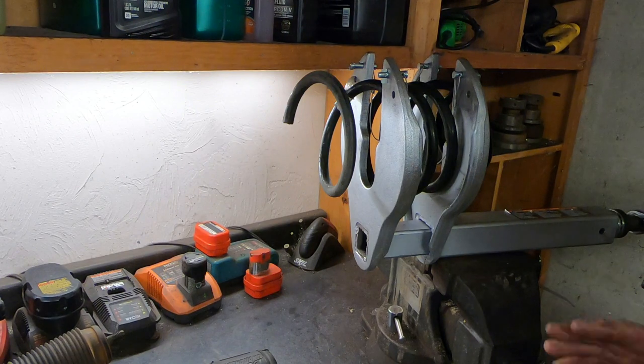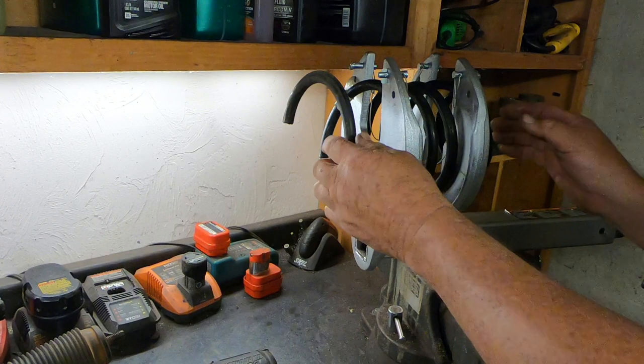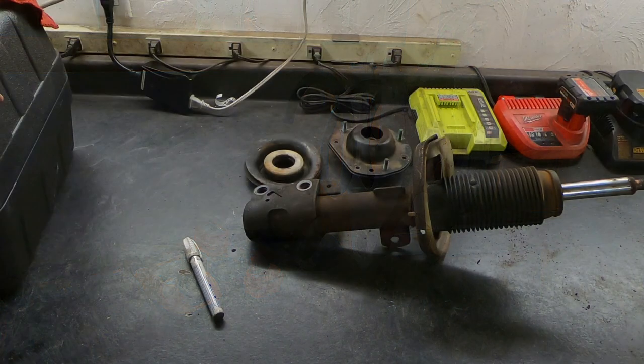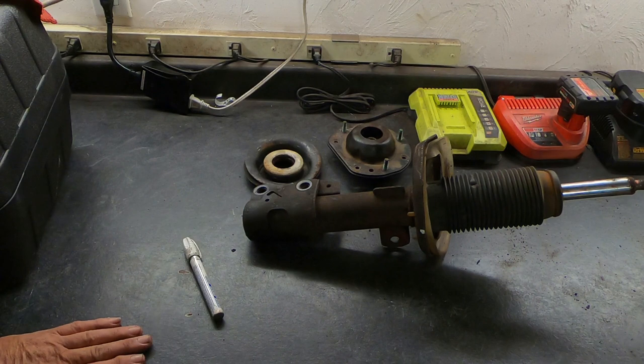Now with the strut out of the way, you can very clearly see what I was talking about — this spring protrudes through these ears, so there's no way it could come toward you or go away from you. The only place it could go out is straight up, so just keep your body parts out of that area. As it turns out, the new struts have not arrived yet and I've got other things to do today, so for demonstration purposes only I'm going to go ahead and reinstall this old strut.